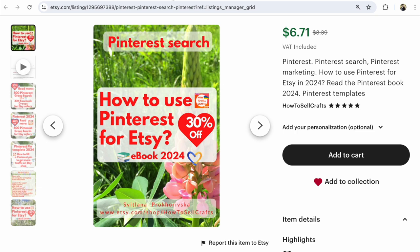Guys, if you have any questions, write under this video. I will write under this video about these ebooks and a list of Pinterest group boards for Etsy sellers.